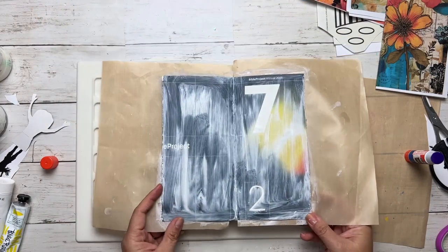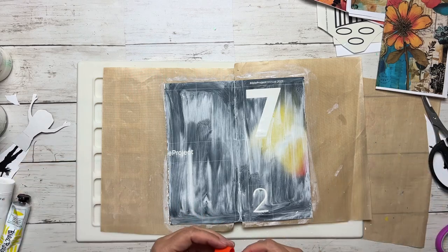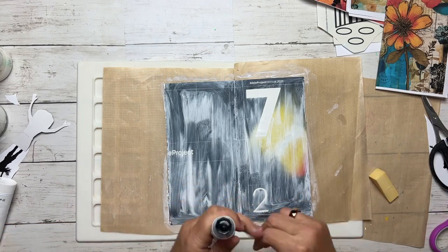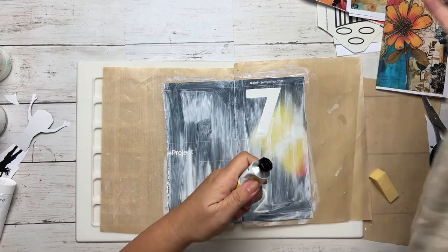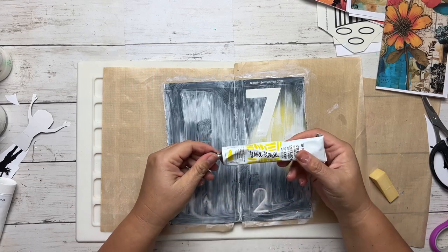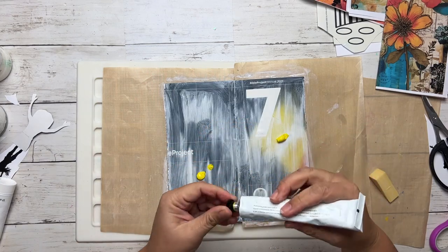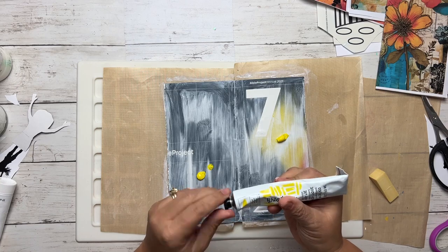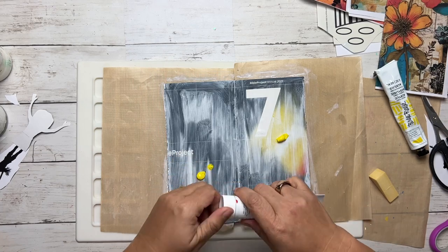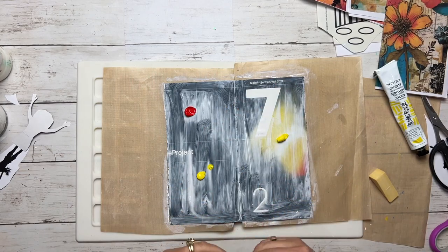Now going back to the cover I want to paint. I'm going to use old acrylic paint to use up some of my older supplies. This is a heavy body yellow — I don't even think they make it anymore. And I'm going to grab this Cadmium Red by Liquitex and add some of that red as well.